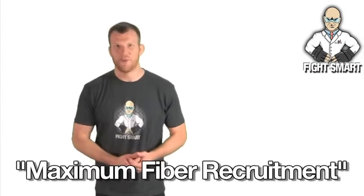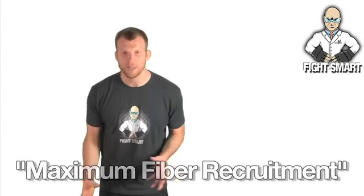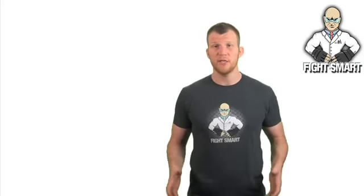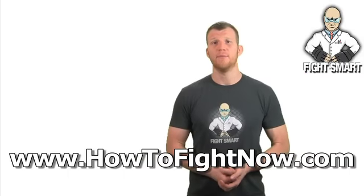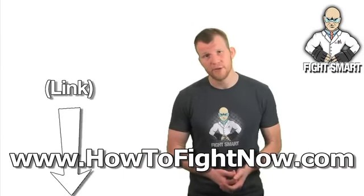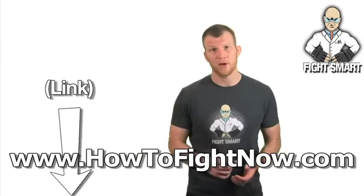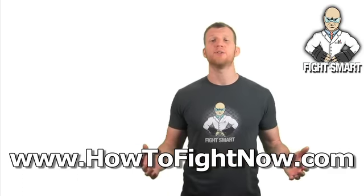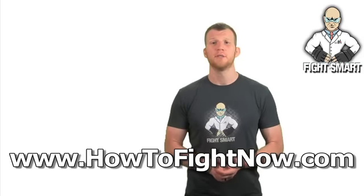There are other science-type lessons available, like maximum fiber recruitment which I apply to the cross. Check out more lessons and have fun. If you want more videos on how to fight using different MMA styles, I have an entire video series free at HowToFightNow.com — click the link in the description or type it in your browser. The videos are free, and if you have any questions, you can ask in the forum.